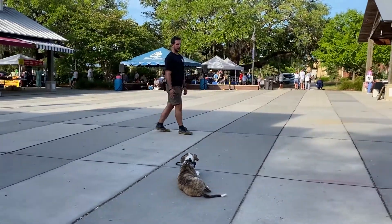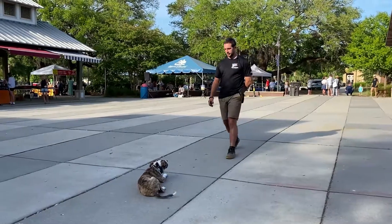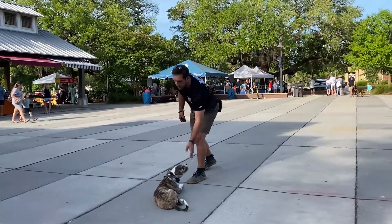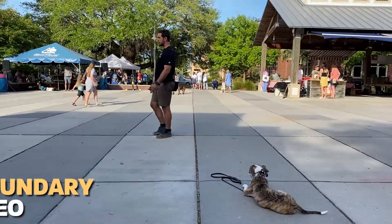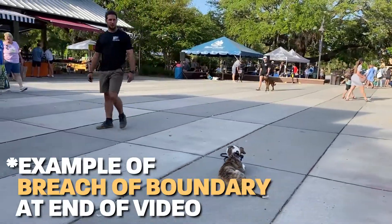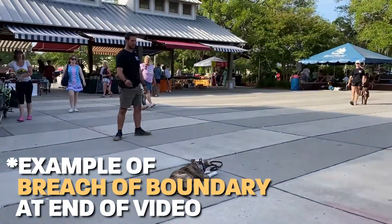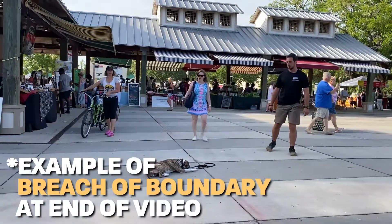If someone's trying to let their dog walk up to her while we're in this environment, I'm going to step over there and ask them to not allow their dog to get to her because we're in a working mode right now. Also, it would be considered a breach of boundary if I just allow a dog, a kid, or a person to walk up to her and start interacting with her when she may not be okay with that at the time.